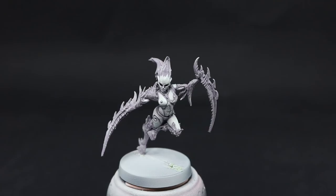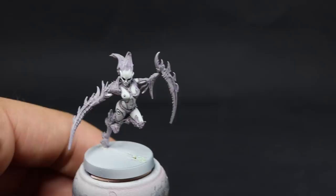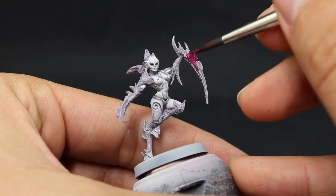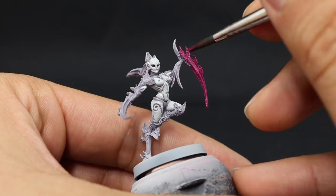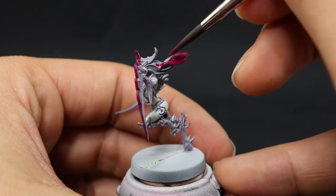Next I decided to paint the claws and hair with Screamer Pink. Just make sure to thin it down so it doesn't cover the detail. I'm going to paint those areas carefully, not getting into the skin, and use a finer brush on the edges where it meets the skin. On larger areas you can use a larger brush — just make sure to be careful, keep it clean, and give it a second coat if it needs it.